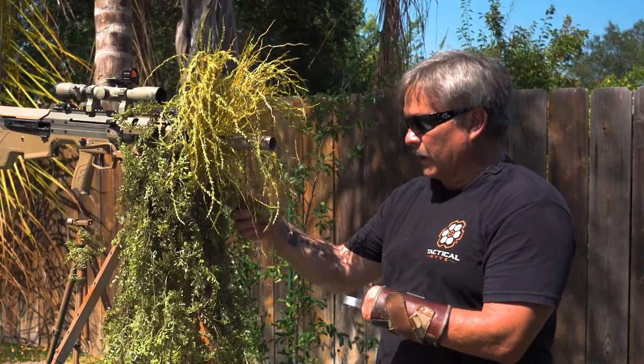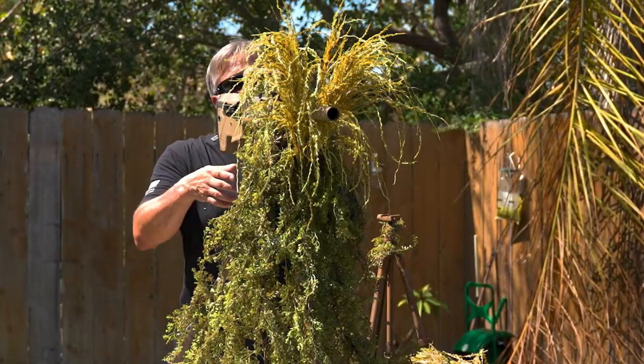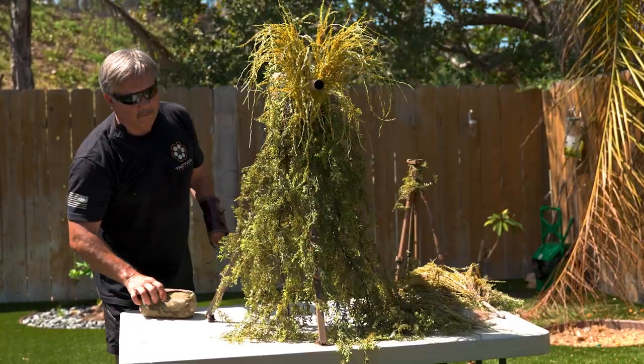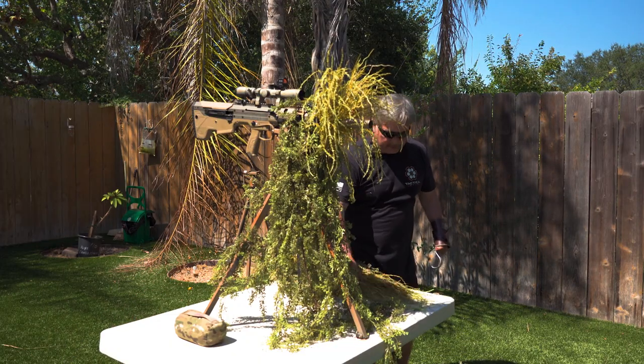I'm doing little tweaks right now, kind of hiding shapes. Let me check to see if I can see through the scope. Yep, I can see through the scope just fine. And that's really as far as I need to go at this point, as far as the tripod itself. This is a good baseline to start from.